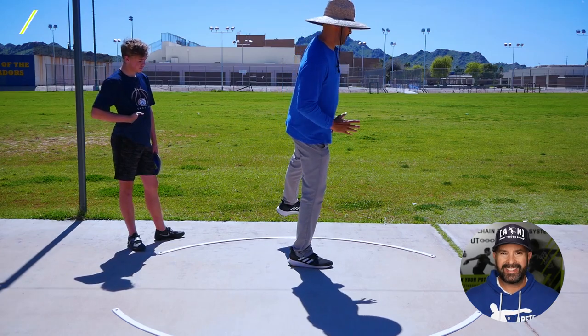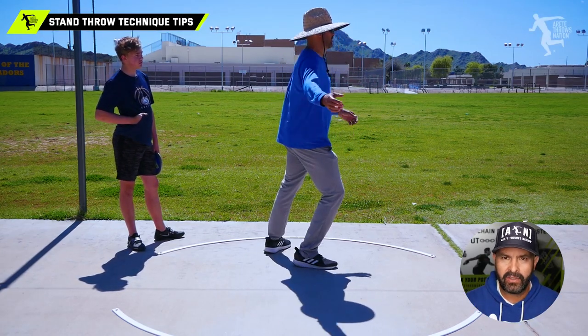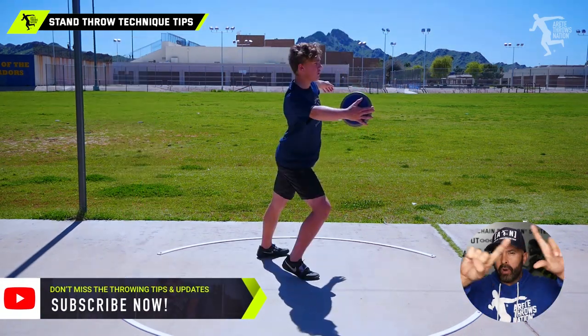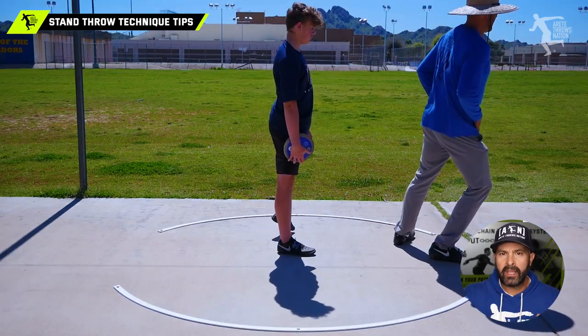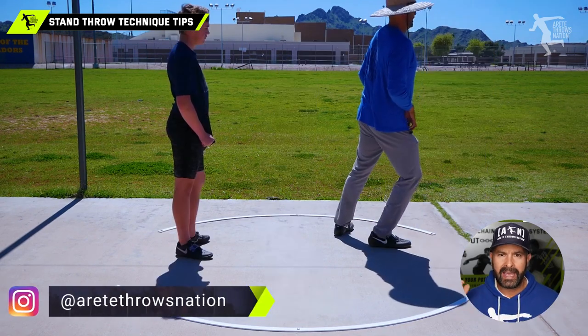Hey everybody, it's Eric Johnson from AirTail Throws Nation. In today's video, we are going to talk about four different throwers dealing with the stand throw. We're going to look at four guys this time. The reason we're going to look at all four of these different throwers — similar but different — is we're going to be looking at the delivery axis and the alignment of the delivery side in the throw.